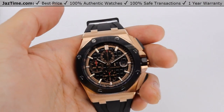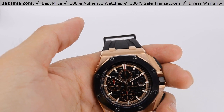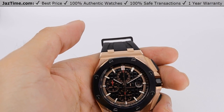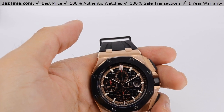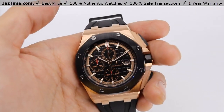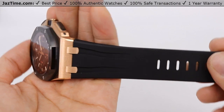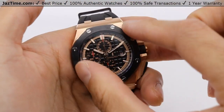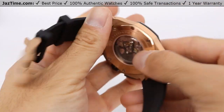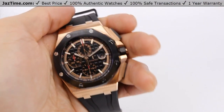Today I'm going to be reviewing the Audemars Piguet reference 26401RO.OO.A002CA.02. It's a Royal Oak Offshore self-winding chronograph in rose gold with a ceramic bezel and rubber strap. I'm going to talk about the bezel, the dial, the case, the movement, try it on, and give you my thoughts. So let's dive right in.